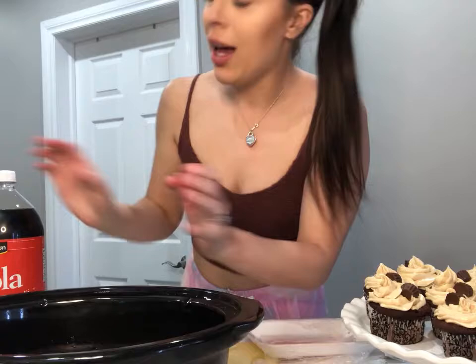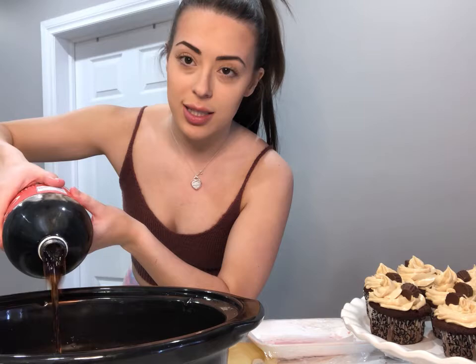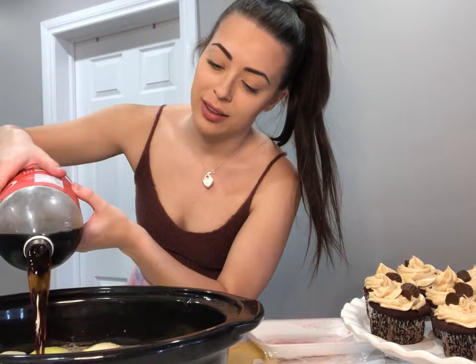You're gonna think this is really weird but you actually put Coca-Cola in here. So you want to cover the entire roast. What the Coca-Cola does is it actually gives the roast flavor but it also breaks down the meat, so it makes the pork easy to pull apart. It's the secret ingredient. It's almost a full bottle of Coca-Cola — I just get the no name brand, it doesn't matter what kind you get.